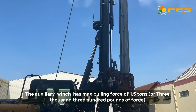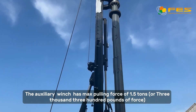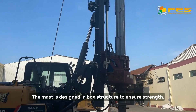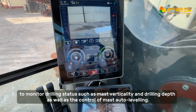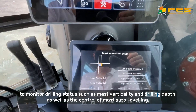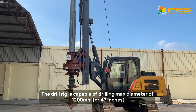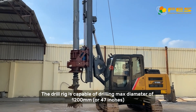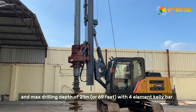The winch has a max lifting force of 8.5 tons or 8,700 pounds of force. The auxiliary crowd has a max crowd force of 1.5 tons or 3,300 pounds of force. The mast is designed in box structure to ensure strength. The added computer system in the cabin provides functions to monitor drilling status such as mast verticality and drilling depth, as well as control of mast auto-leveling. The rig is capable of drilling a max diameter of 1,200 millimeters and max drilling depth of 21 meters with 4-element Kelly bars.